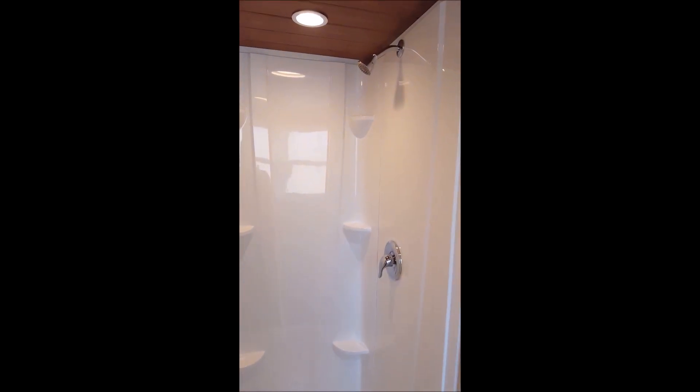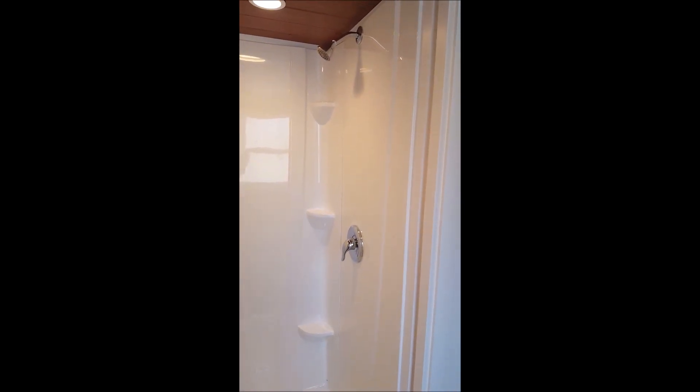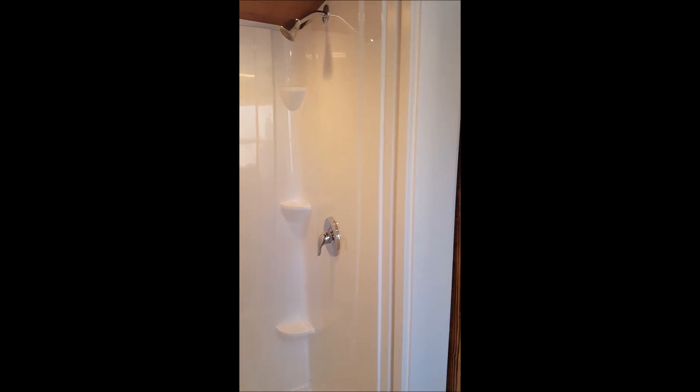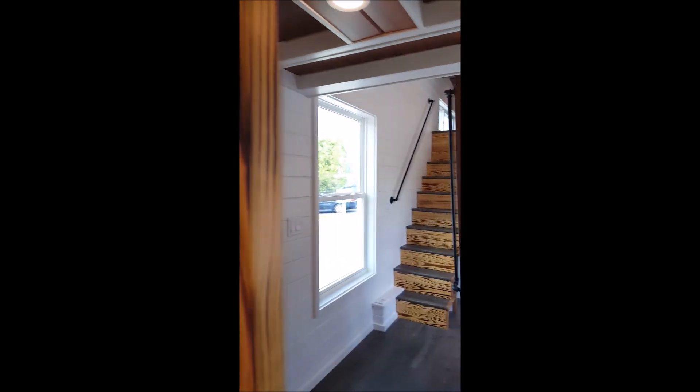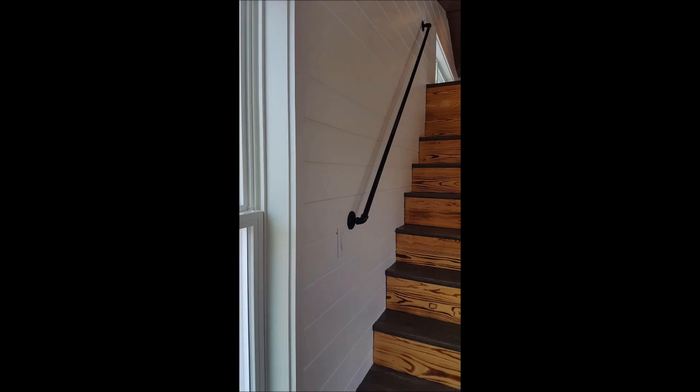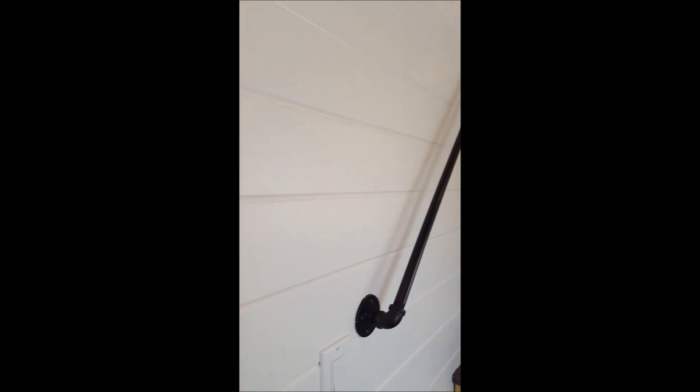Her shower is the minimal shower — it's a 32-inch fiberglass shower with corner shelves. Very adequate. The wall finish is actually the same material as the ceiling finish: it's pine tongue-and-groove, but it's just painted, so it gives a little bit of contrast. It's a really nice, clean look.